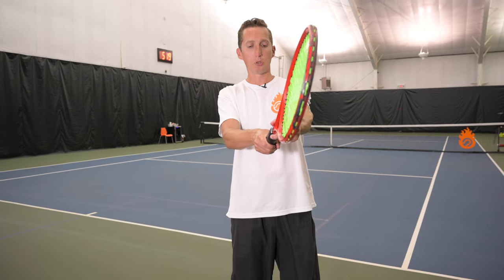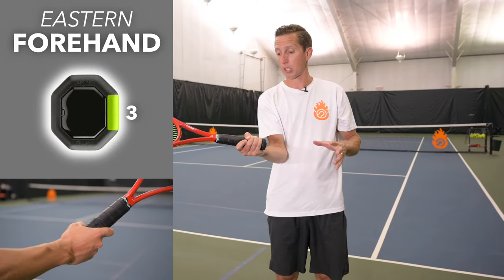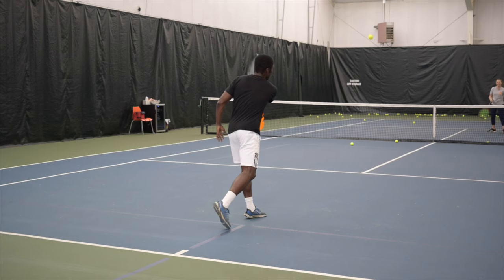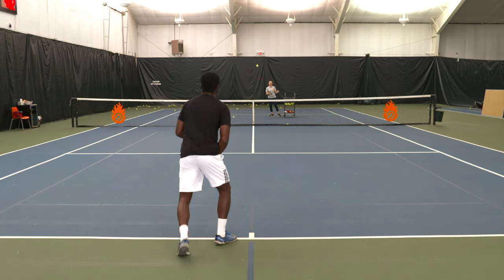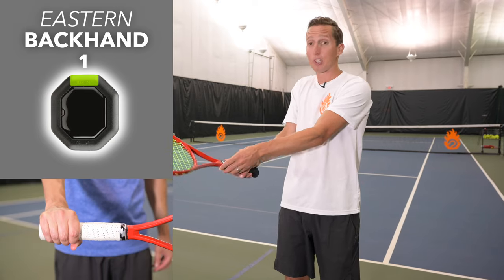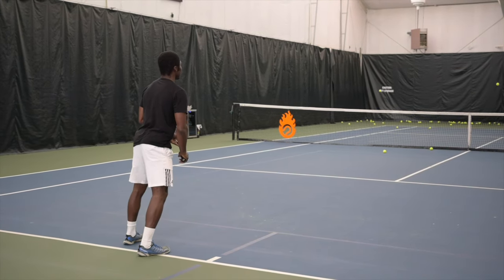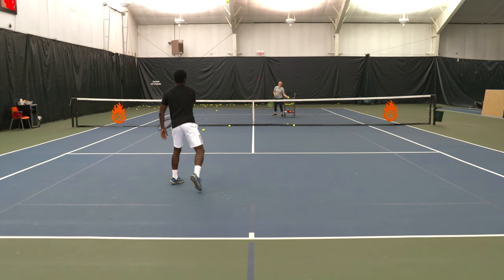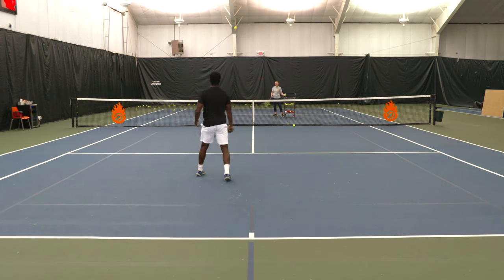Using continental as a baseline: shifting to eastern forehand closes the racket face more. You can still open it enough for a good drop shot, but your elbow and hand have to turn inward to create the same open face — that's the drawback. Going the other direction up towards eastern backhand opens the face way more than you want. Having to close the racket face to get the correct angle doesn't make a lot of sense, and it also telegraphs the fact that you're opening the face super early.